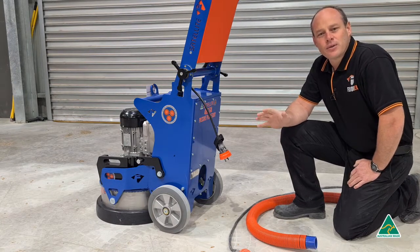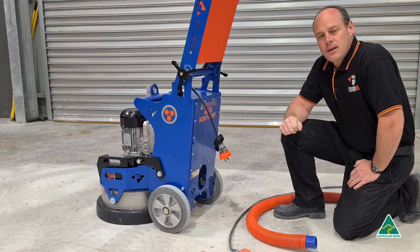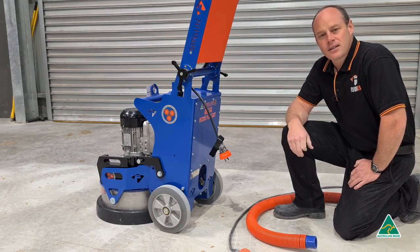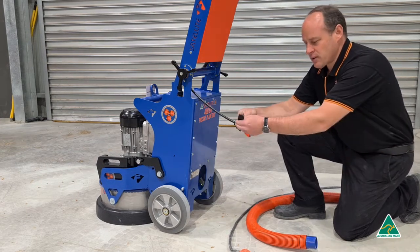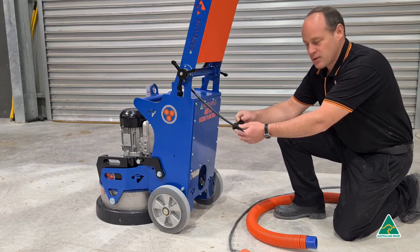Hello and welcome. Today I want to talk to you about the generation 4 machines and cable management, and how we best hook up the hoses and power lead so they stay out of the way of the operator during use. When you first receive the machine, you'll notice there are a couple of velcro straps tied here — they're not packaging, so I'll show you how to use those right now.